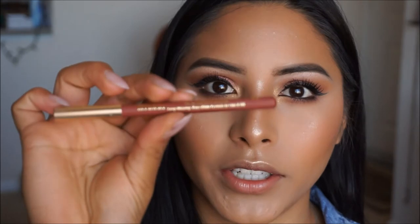For my lips today, I am keeping it nude because I just want this look to be wearable and kind of basic. I'm going to go in with my Milani Color Statement Lip Liner in the shade Spice, outline my lips, and then fill them in with my liquid lipstick.